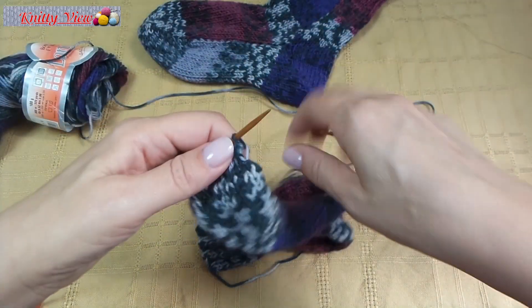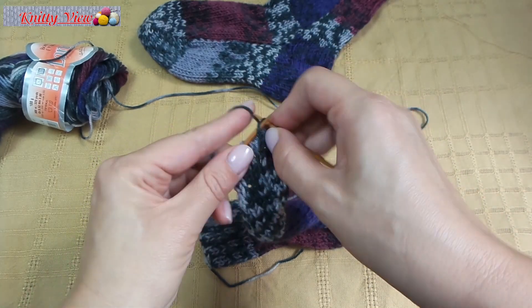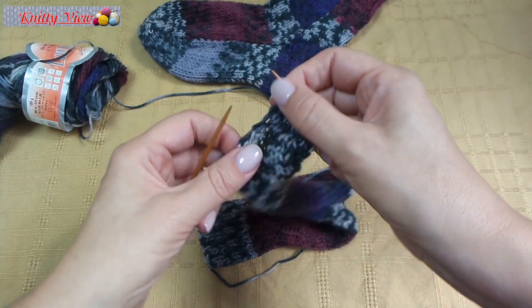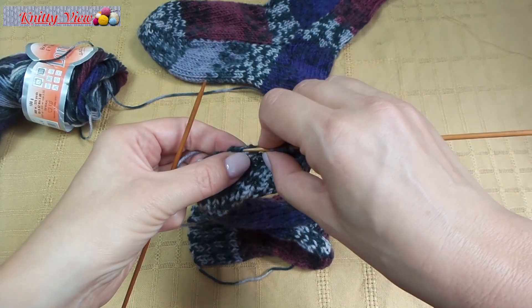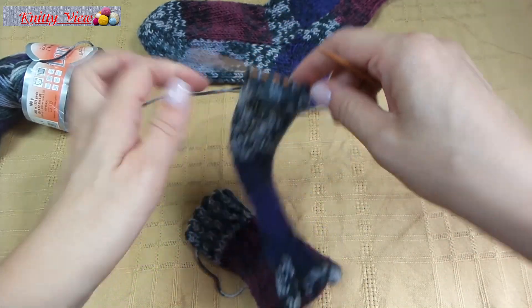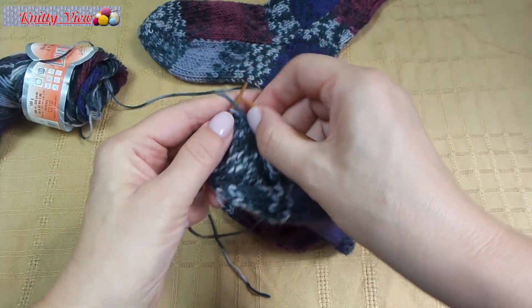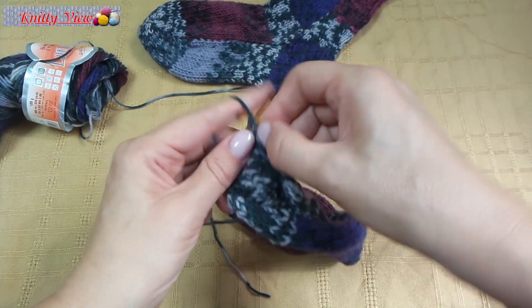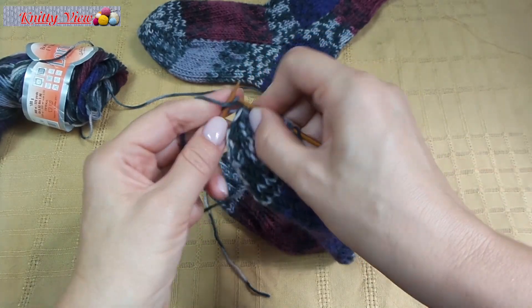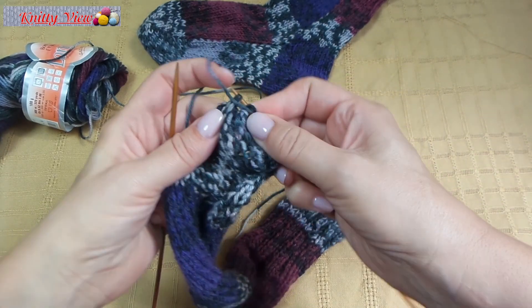Next row, knit all stitches and take one from the side. And back, wrong side — pull stitches. And take one from the side.